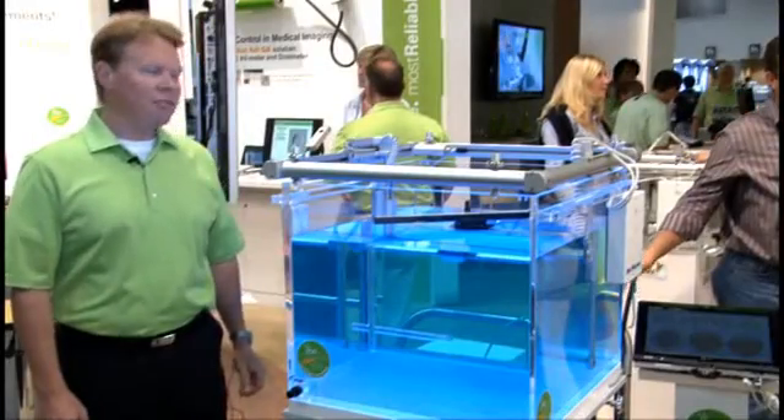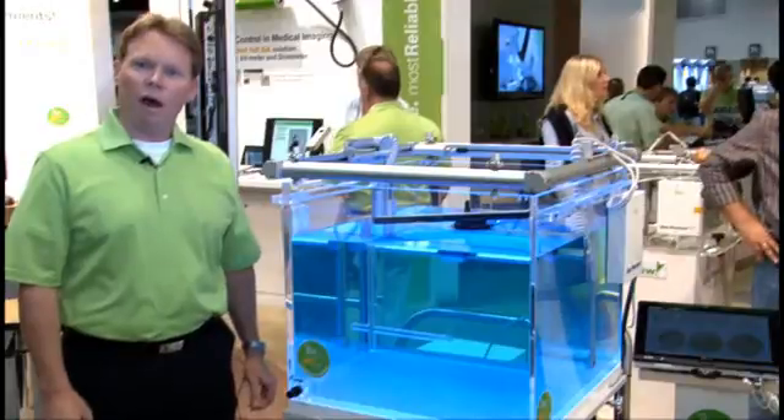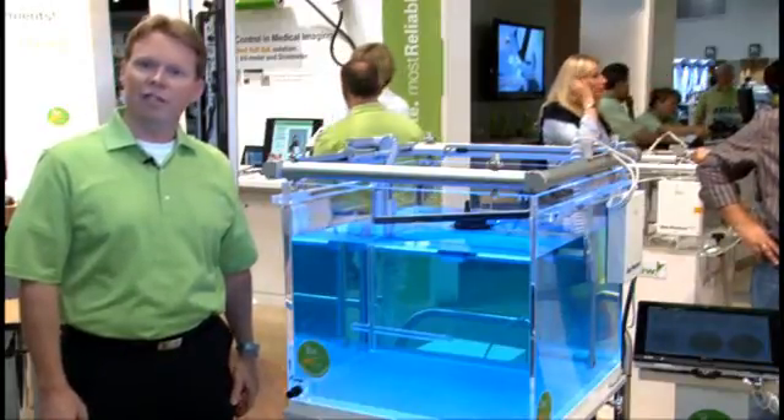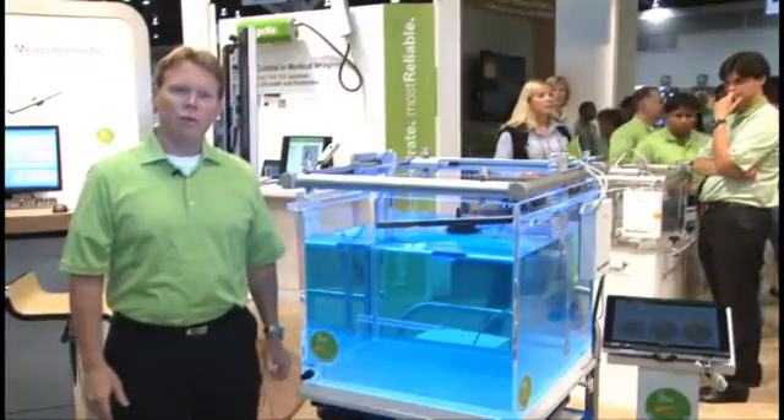Here at the show we have some new key features, and we'd like to talk a little about how our solution is going to make your job easier and faster. One of the key features of the Blue Phantom 2 is the accuracy.